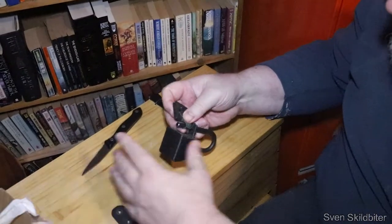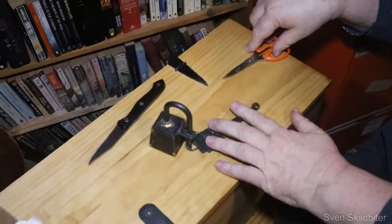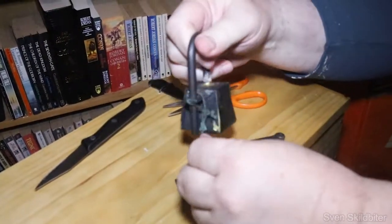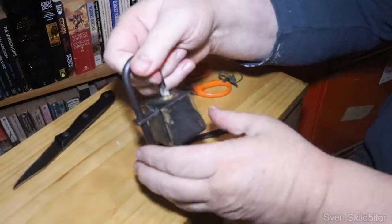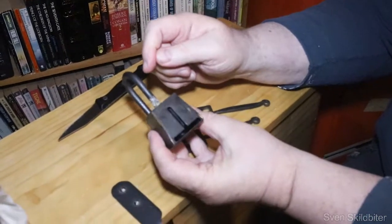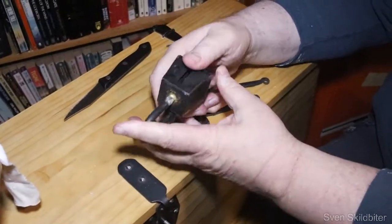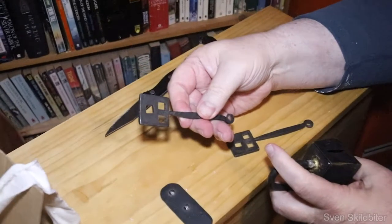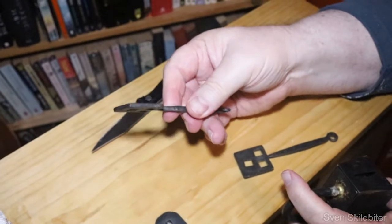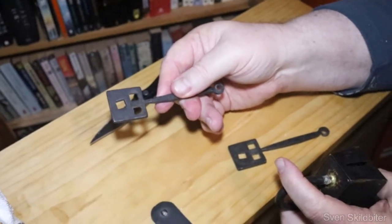Whoa, that's a mess. Okay, this is based on the many box padlocks that turn up in various Viking finds. This is the box padlock, where the spring goes into. You can see that there's three square holes in the padlock, and they're different depending on which way you rotate the key.